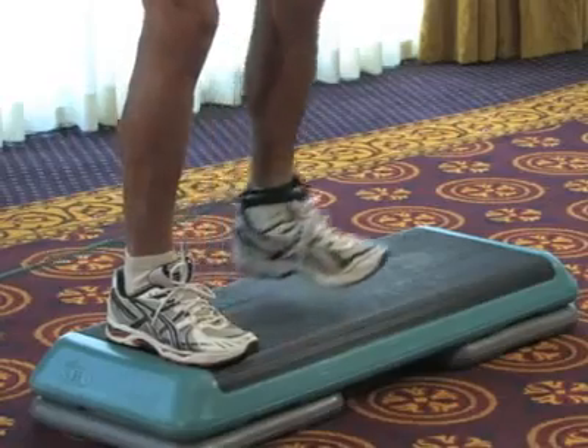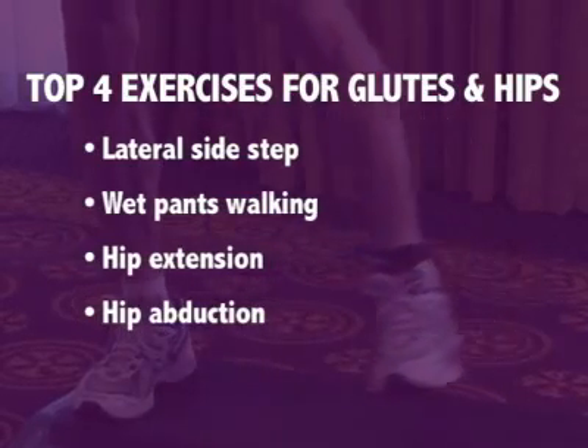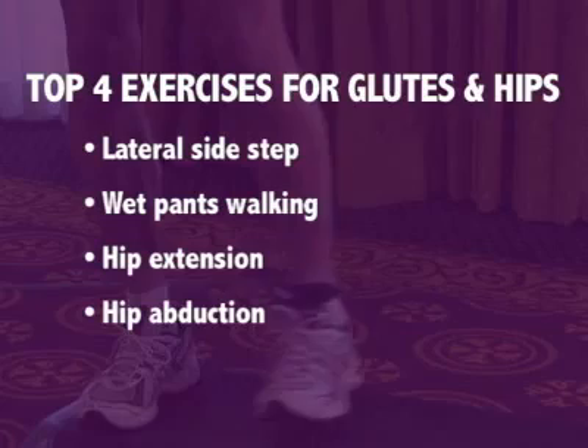The beauty of doing these last four exercises is that they really isolate the glutes and hips, and also stabilize the knee. The vastus medialis — the muscle on the inside of the knee — is really activated doing these four exercises. So if you've had a continual history of knee, hip, or ankle problems, make sure you put these big four into your exercise package.